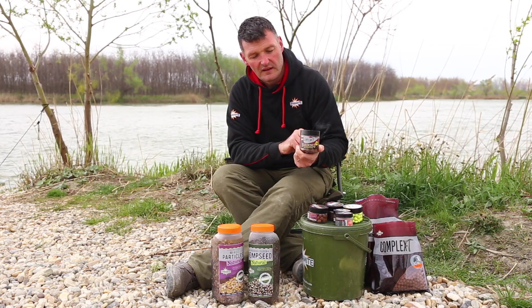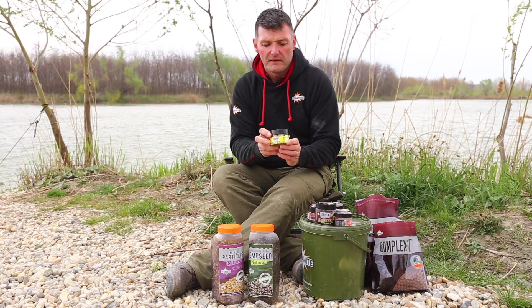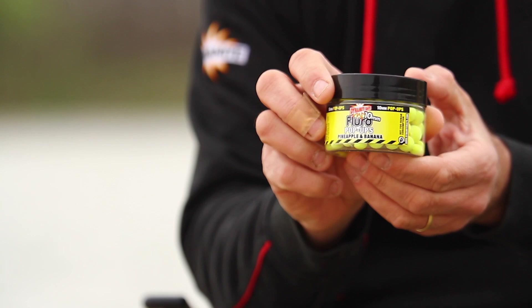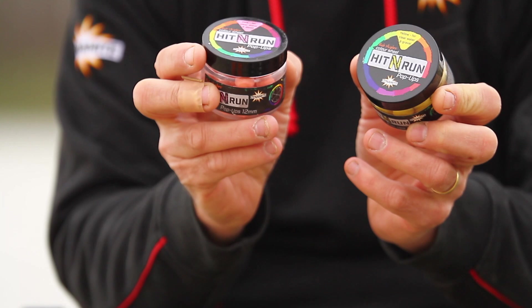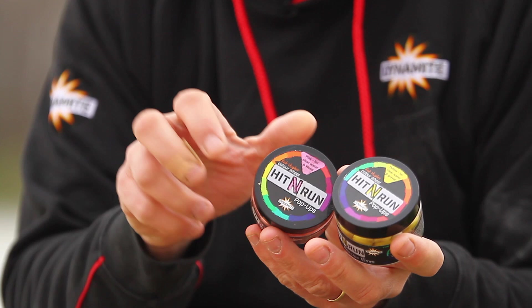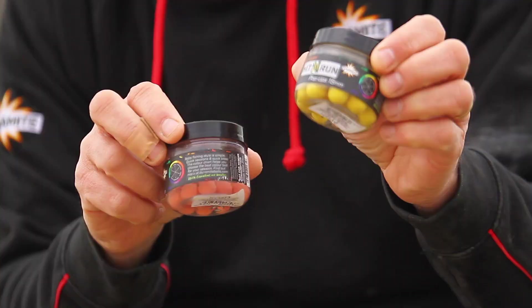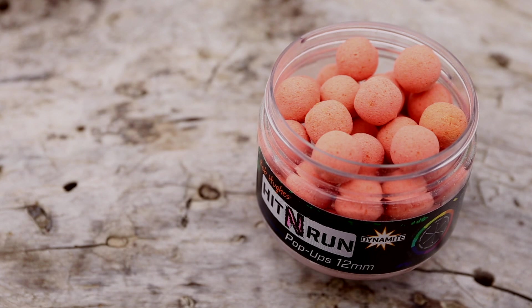The key for me is visual baits — I want something in this water that stands out, something that looks bright. We all know how effective high-vis pop-ups and dumbbells are. The Floros, pineapple and banana — absolute winner flavour anywhere. But there's a new bait by Dynamite that does lots of different things. They have a flavour combination giving three different types of attraction so they really stand out. The yellow is slightly different — a bit like sweet corn — and carp love this colour. But the key one for me here, the one that's caught most fish, is this one — the pink one.